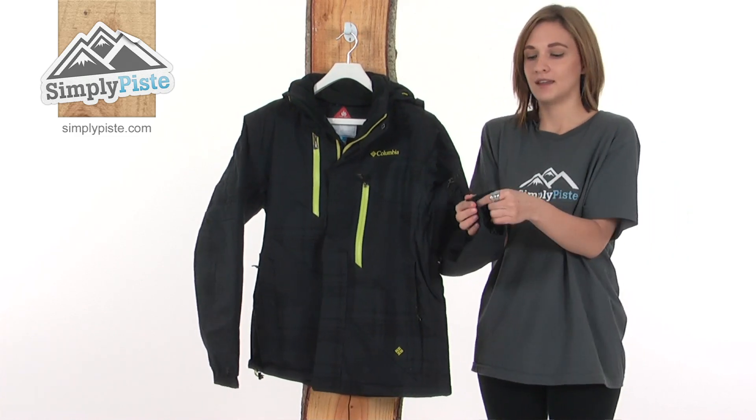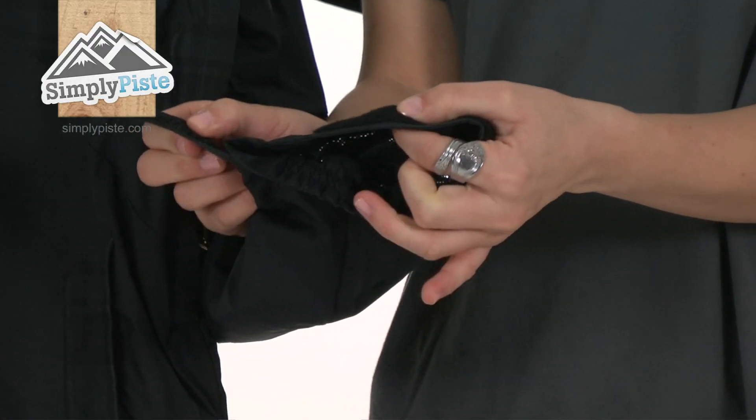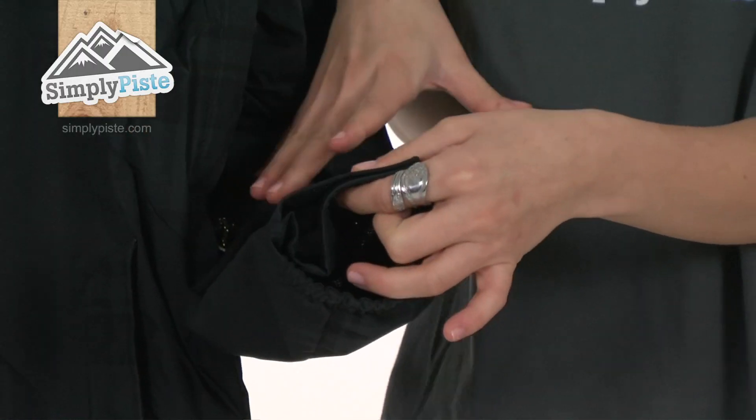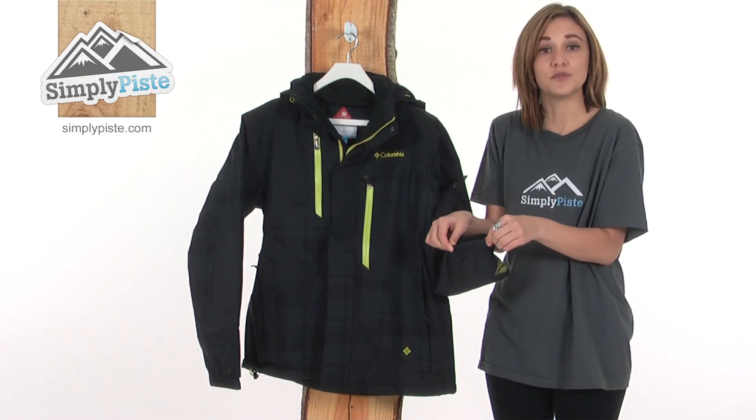Looking down the sleeve, there's a velcro wrist adjuster, which means you can get the tightest and best fit around your wrist, stopping any draughts going inside the jacket. It's also elasticated for a more comfortable fit and freedom of movement.